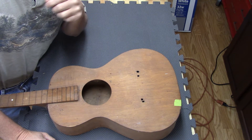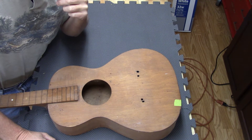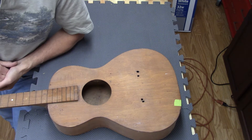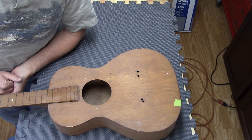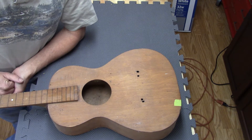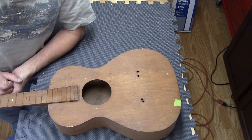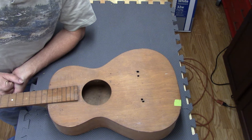I used it for quite a while until I finally bought a better guitar, and it's sat in my shop for all these years and it's pretty well ragged out. So I've decided maybe now's the time to see what I can do with it — I want to see if I can get it back in playing condition.